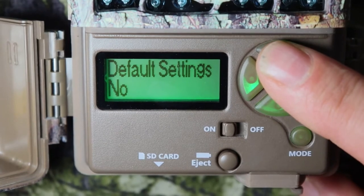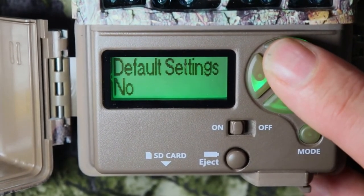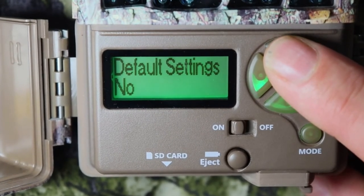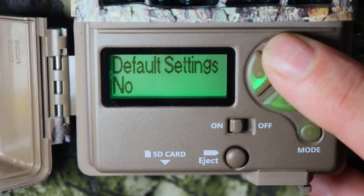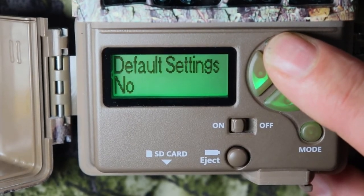Default settings — I have this on no, because after I set these settings I want it to save them and not go back to the manufacturer settings. If you push yes, it will go back to the manufacturer settings.